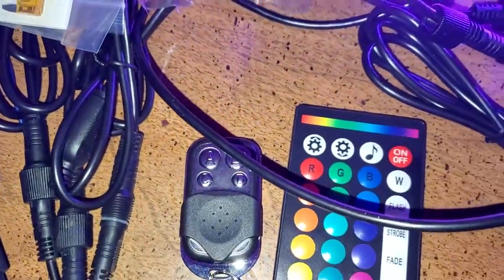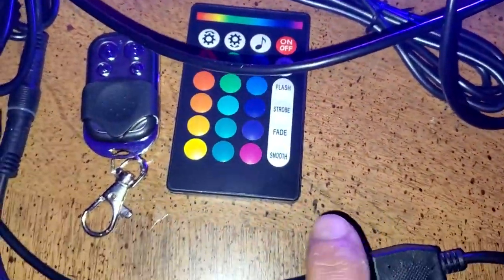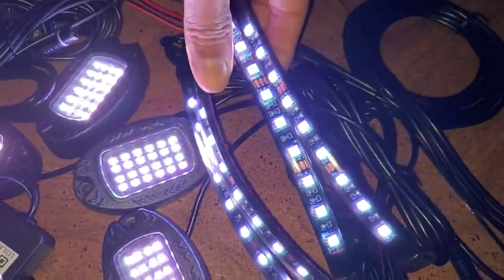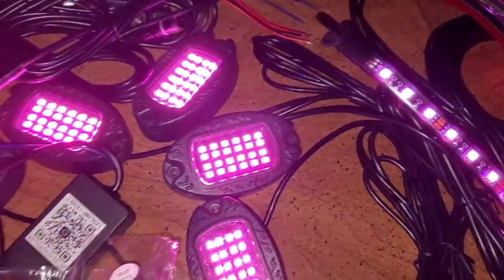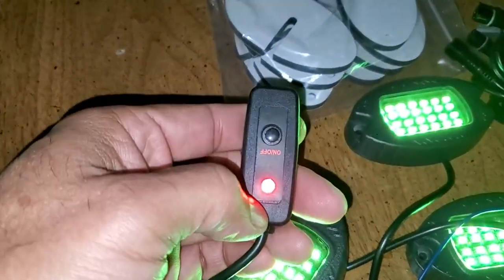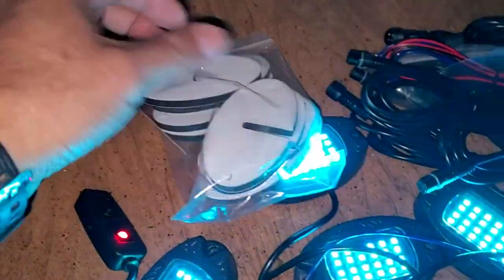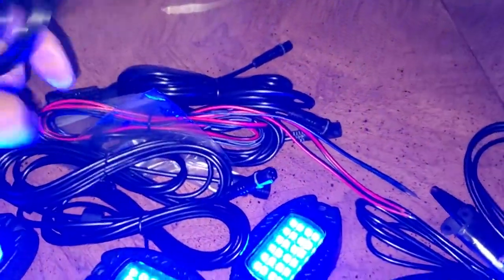They come with a little keychain fob remote and a regular remote. You get four interior lights and eight exterior lights. There's also an on/off switch, a bunch of little spacers, and a bunch of extensions.